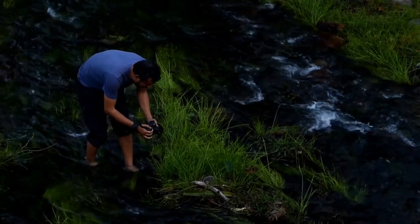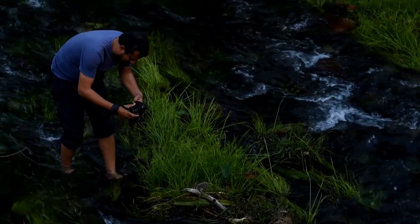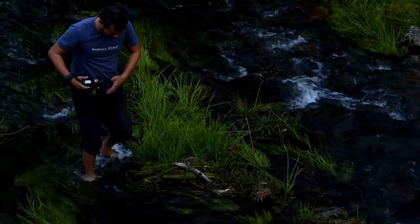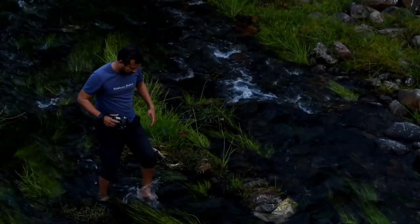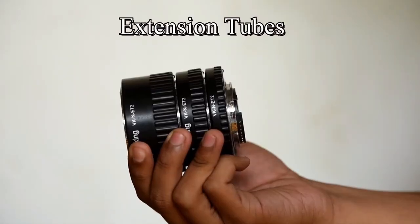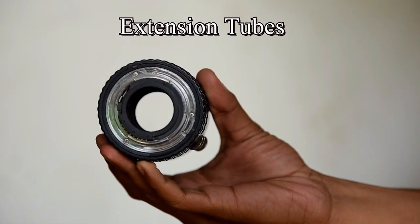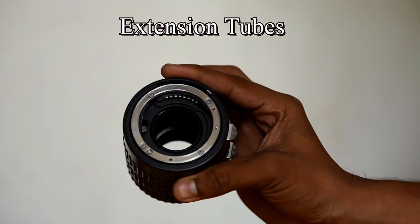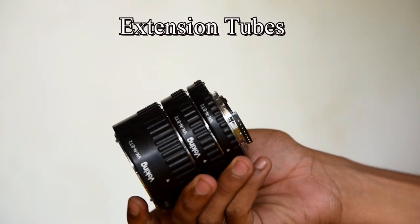Though macro lenses are perfect tools to shoot macro subjects, don't get disappointed if you don't have one. With a few external add-ons, your regular kit lens can be converted into a macro lens — like these extension tubes. They are hollow tubes placed between the camera body and the lens, and they work well with fixed focal length lenses like a 50mm lens.